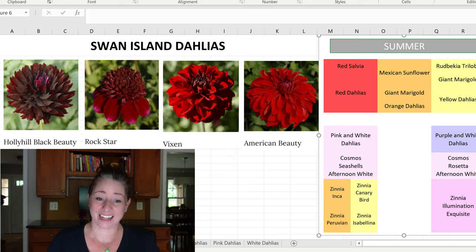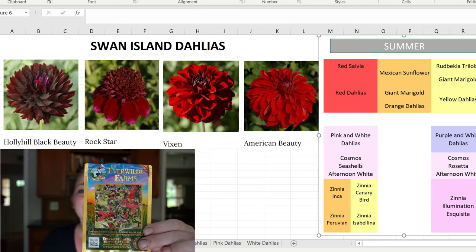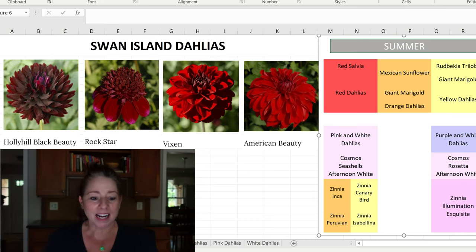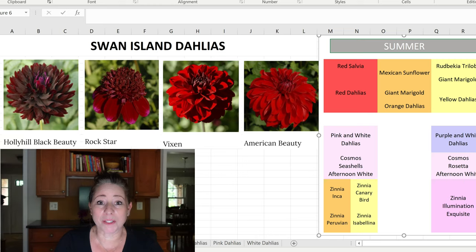I'm going to have Scarlet Sage and red dahlias, and I'm going to intermix these because the dahlia stems will help support the Scarlet Sage. The dahlias will be staked and I'll have the Scarlet Sage coming up through them. The Scarlet Sage is a hummingbird magnet and I absolutely love this plant. I've had this pack of seeds for a couple of years and didn't have good germination last year, so I may pop on to Everwild Farms and buy another packet.